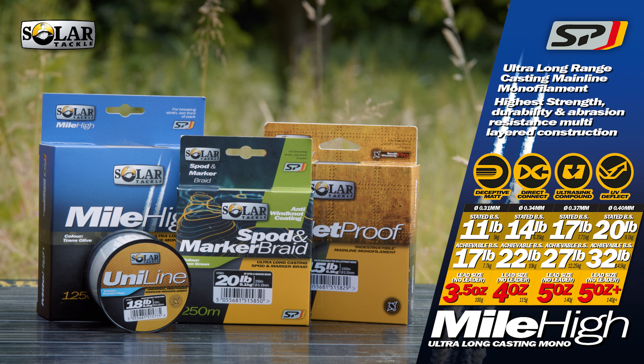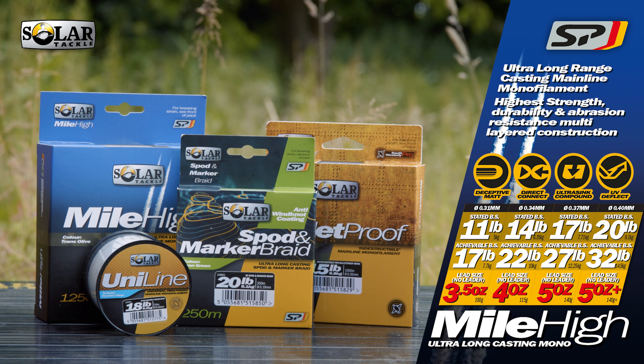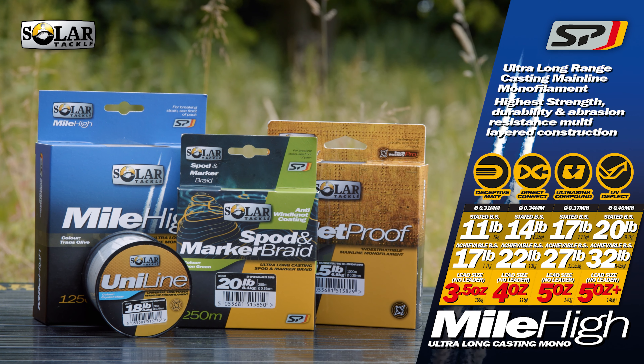Mile High, Bulletproof, Spodden Marker Braid and Uni-Line are all part of a range of specialist lines from Solar Tackle.